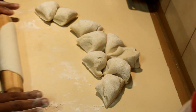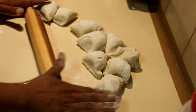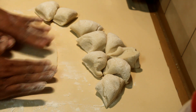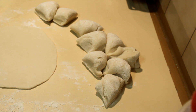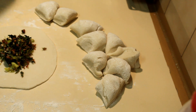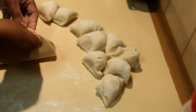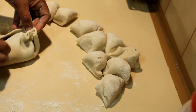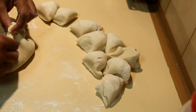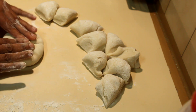The dough has to rest at least 30 minutes because you used boiling water and it needs to cool. This is a really nice, easy way of doing this kind of pie. Make a circle, then take the filling and put it in the middle. Slowly gather the corners together, make sure they all stick, press it nicely, and press it down.